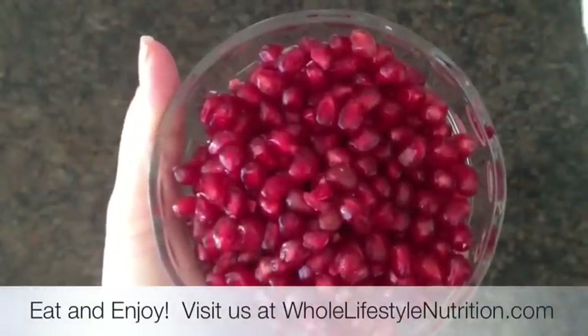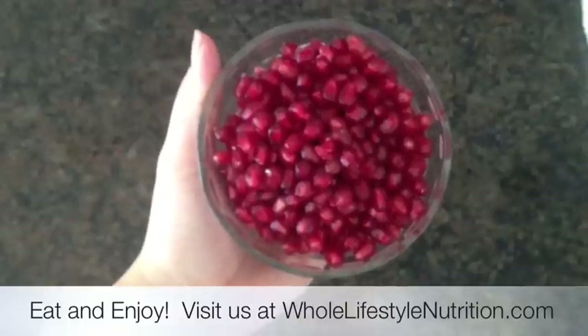Now simply eat and enjoy. Until next time, this is Halle Cottes with Whole Lifestyle Nutrition.